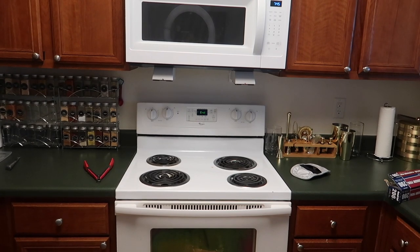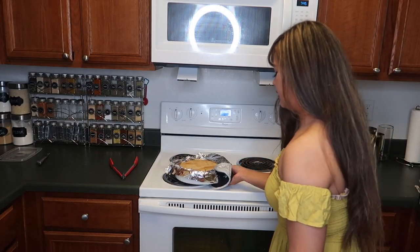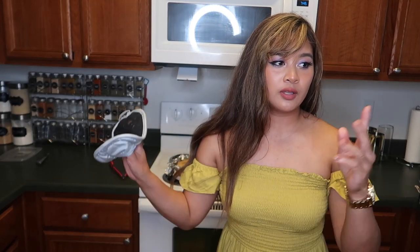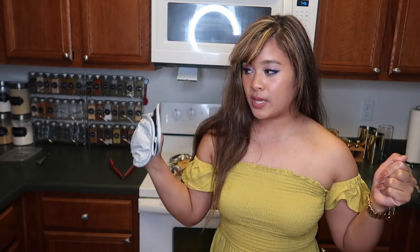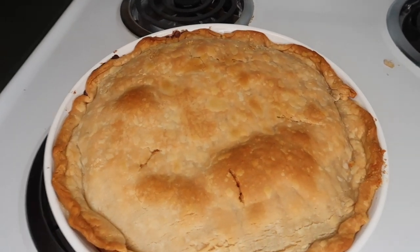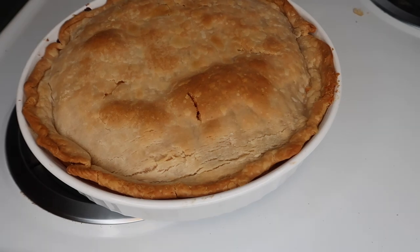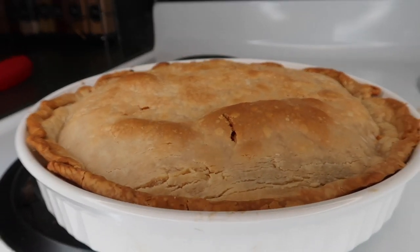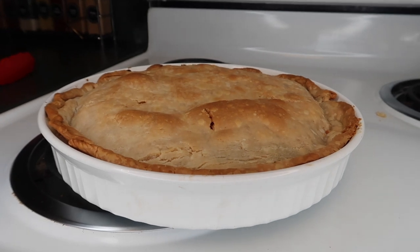It's ready. I forgot to mention, you're supposed to cut little slits on top so the air can escape — I didn't do that, so I just cut a few slits right now. Look at that pie. Let it cool down for about 5 to 10 minutes and then you can eat a slice.